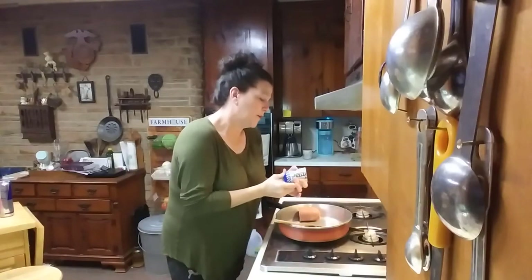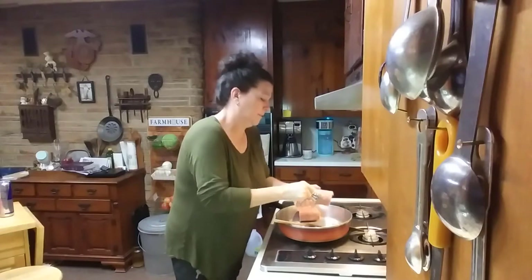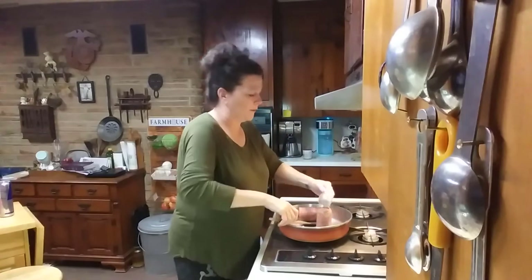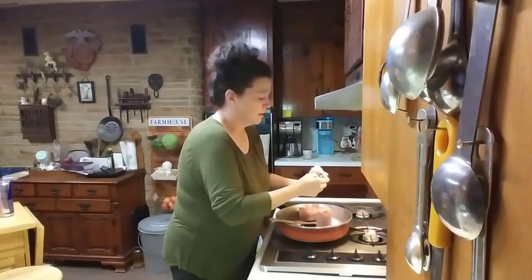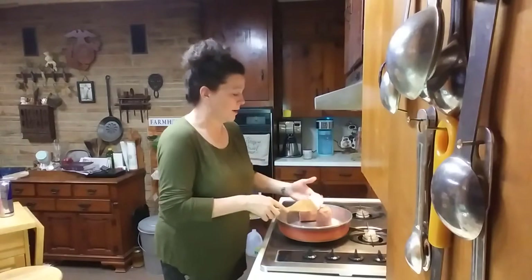I'm going to use J.C. Potter sausage. It's still a little frozen, which is good. You want it to stay frozen until you get ready to use it. It's a store here in town.